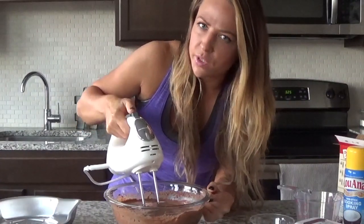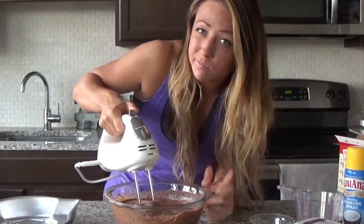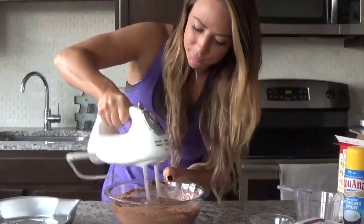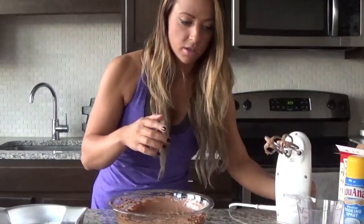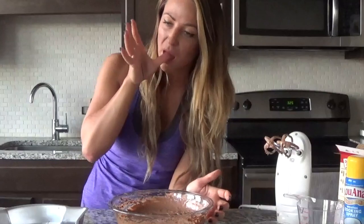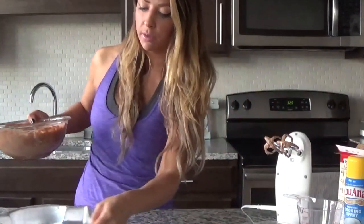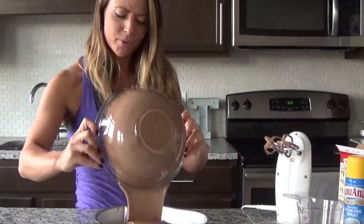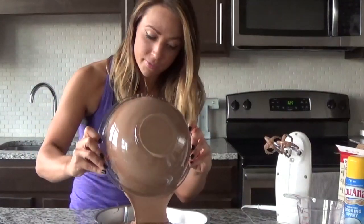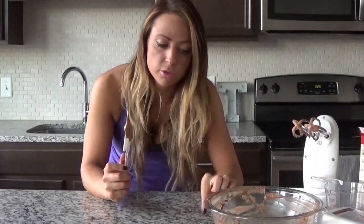It's all blended now, so we turn it up and beat this together for two minutes. That looks amazing. We pour it straight from the bowl into the cake pan and into the oven. I'm baking it as the box mix says — mine's about 30 minutes. You know it's ready when you insert a toothpick or knife in the middle and it comes out clean. So now we wait.